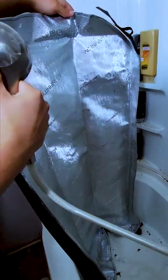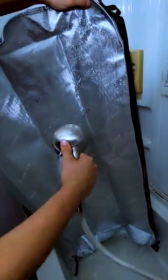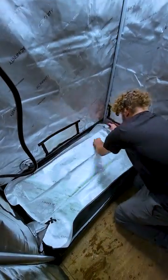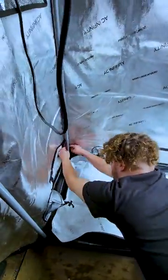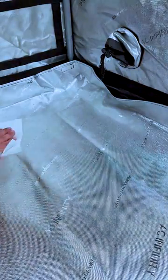Grow tents also come with a removable floor tray, so make sure to take it out and clean under it to prevent mold and pests from developing there. Make sure the bottom is dry and velcro the corners to the frame to prevent wrinkles. Stagnant water can pool up in crevices and create a breeding ground for gnats. Wrinkles also lower PAR by causing specular reflection — proper reflection can get up to 30% more light on the underside of the canopy.